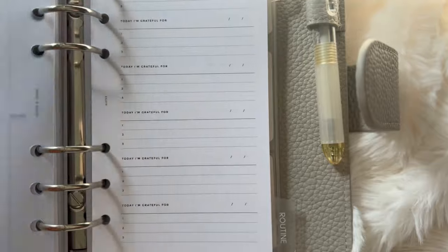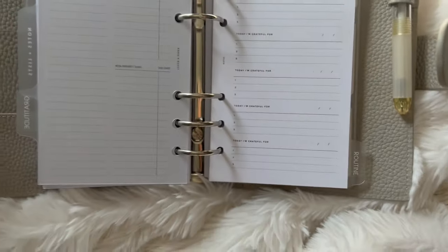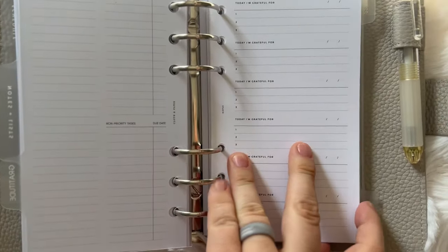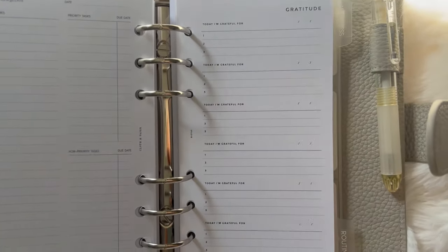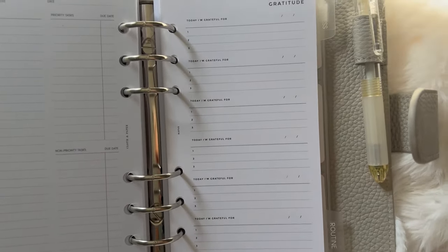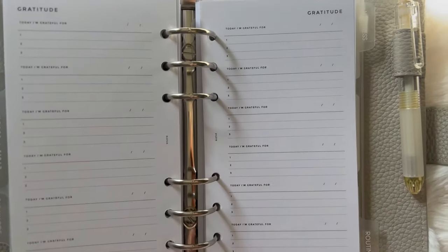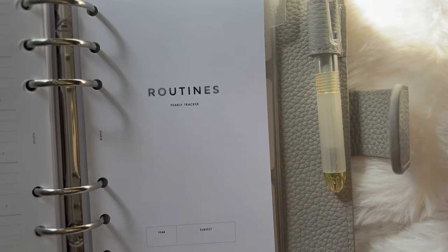This is my Gratitude section in my personal size planner. The inserts are from Infinite Lotus. I decided to put everything in one place so I'm not stressed about finding things. I really need to practice more gratitude — not because I'm ungrateful, but because I want to be more intentional. Even on bad days I still have good things, and that's the purpose of this section.